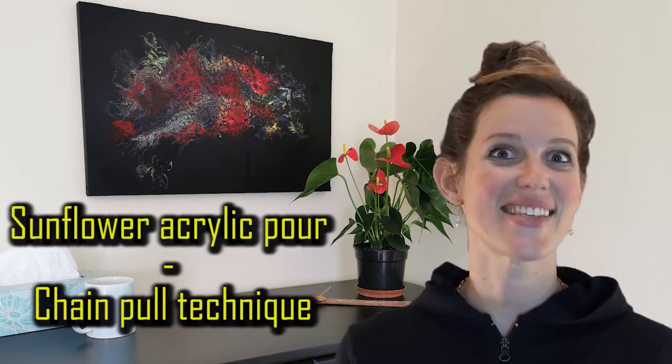In this video, not only am I going to try a different technique — the chain pull — but I'm also going to paint something that one of my subscribers has asked for: a sunflower.